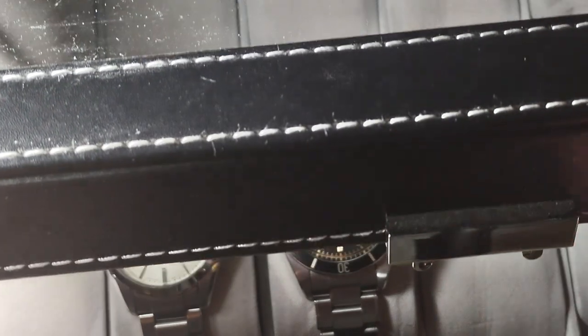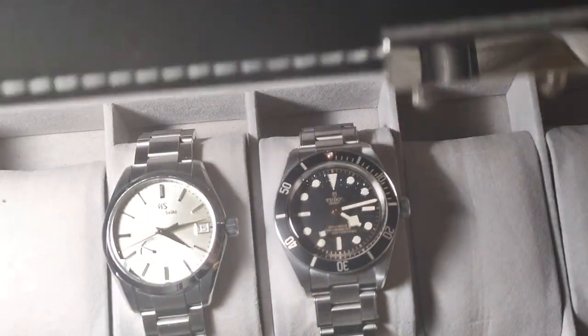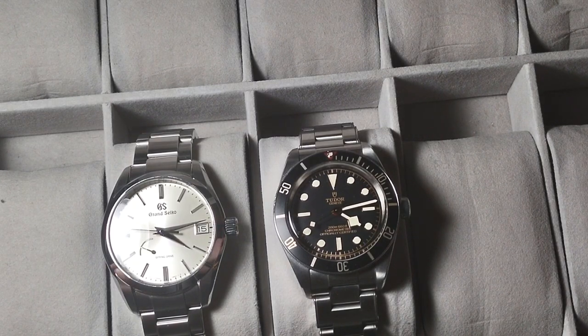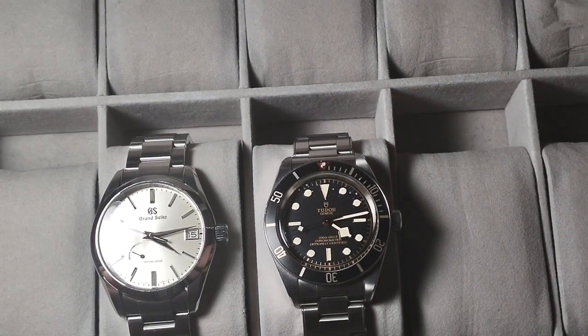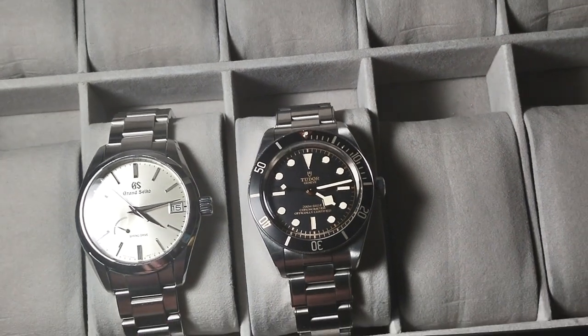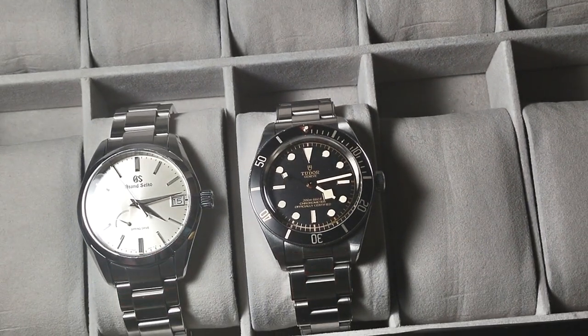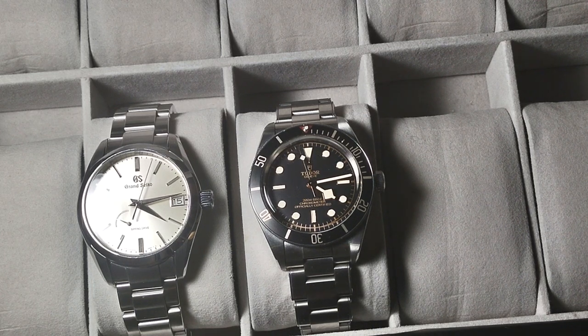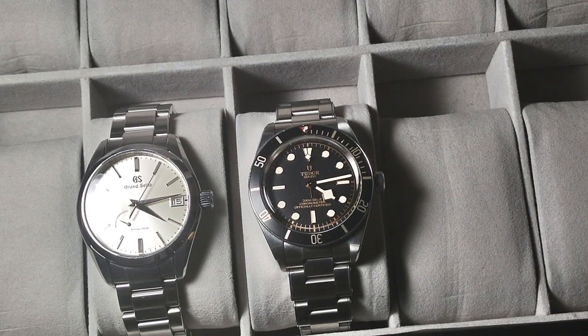I started filling it up with $200 Seikos, $100 Orients, things like that. I had pretty much all of Orient's catalog — I had the Ray 2, the Defender, the Sun and Moon. And yeah, I had to cut down on all that.